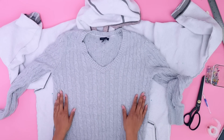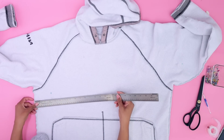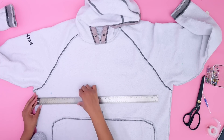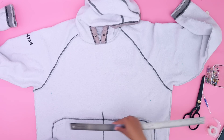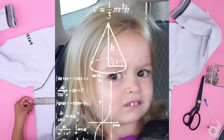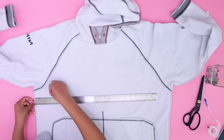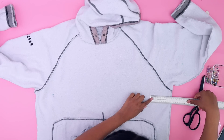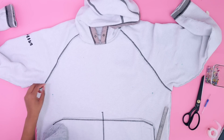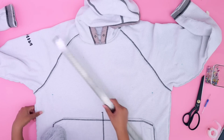One thing we want to make sure is that we didn't take it in more than our sweater — this sweater is fitted on me so they want to be similar. I want to make sure I'm taking it in the same amount on both sides; I don't want it lopsided. That's about three and a quarter — almost four and a quarter — so we need to even that out. Three and three-quarters on each side — I knew math was going to come in handy one day. Now we're even on both sides.